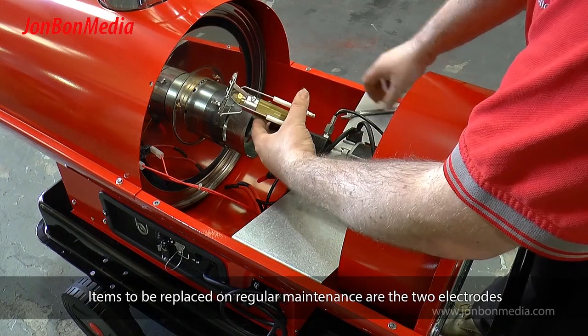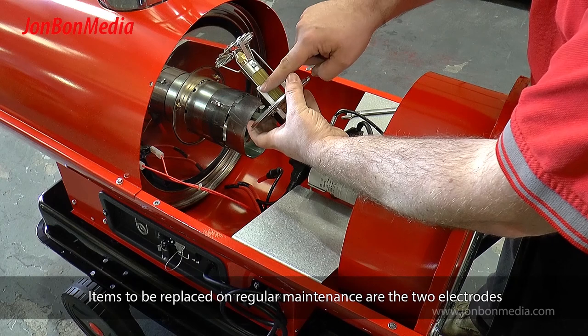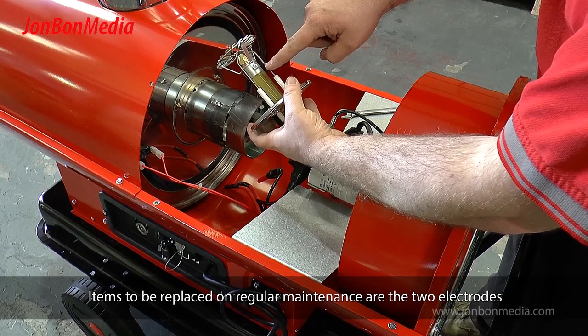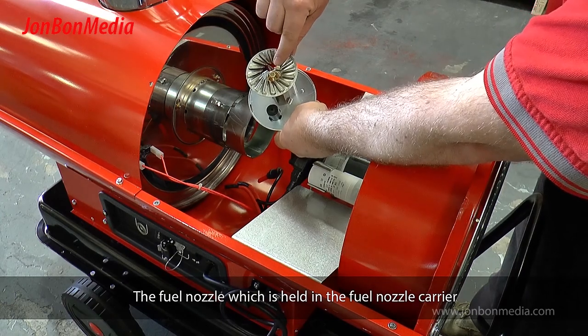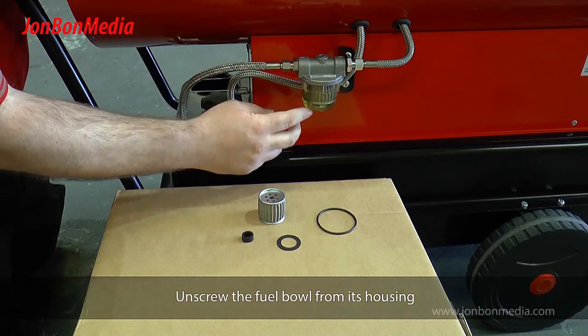Items to be replaced on regular maintenance are the two electrodes and the fuel nozzle, which is held in the fuel nozzle carrier. Unscrew the fuel bowl from the housing.